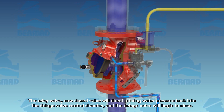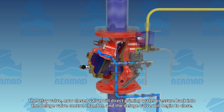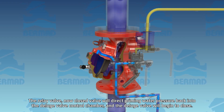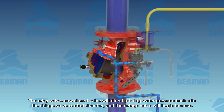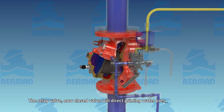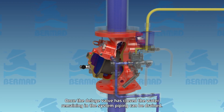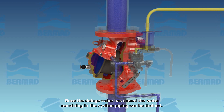Now closed, the relay valve will direct priming water pressure back into the deluge valve control chamber, and the deluge valve will begin to close. Once the deluge valve has closed, the water remaining in the system piping can be drained.